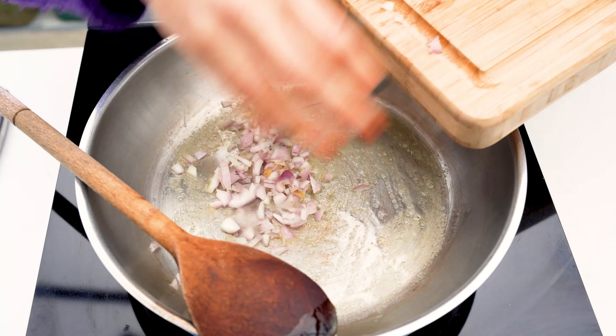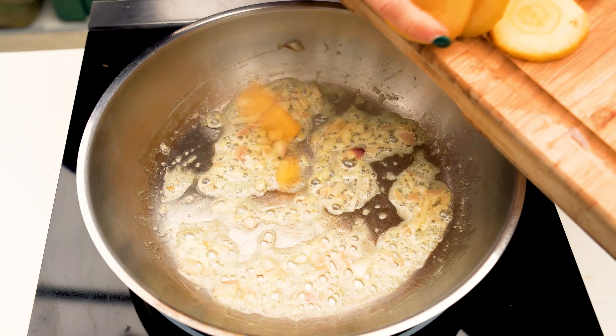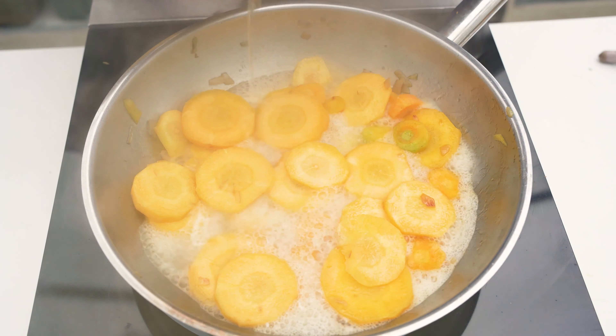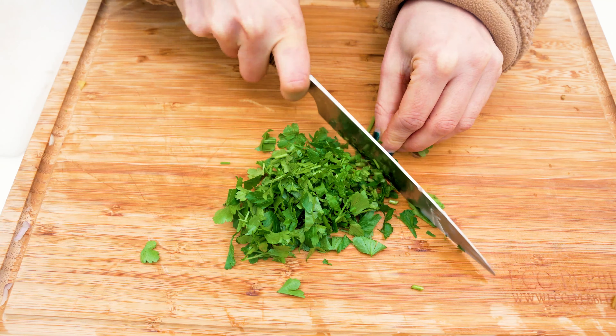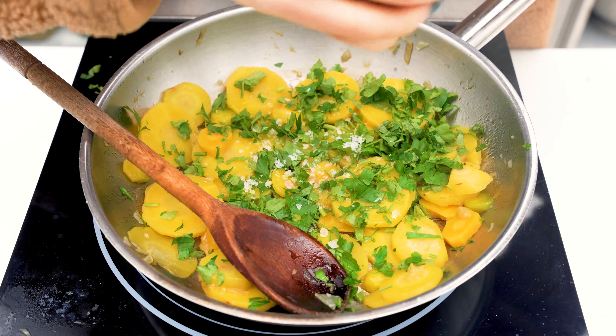Now we're adding the carrots, mineral water, parsley, and some salt and pepper — and you're done.